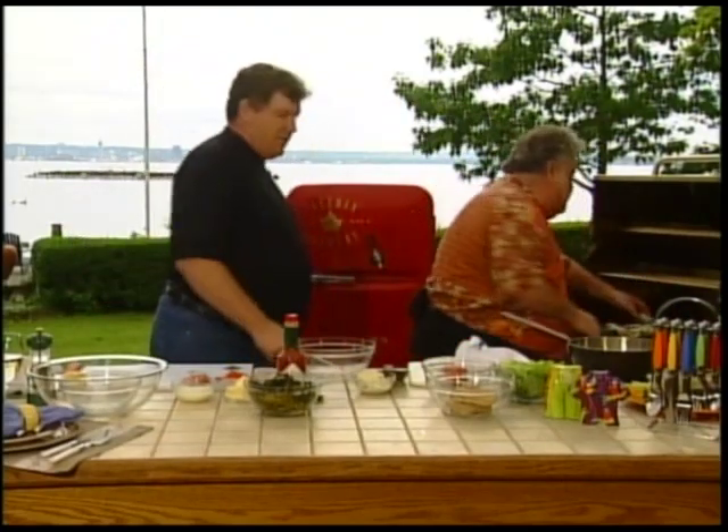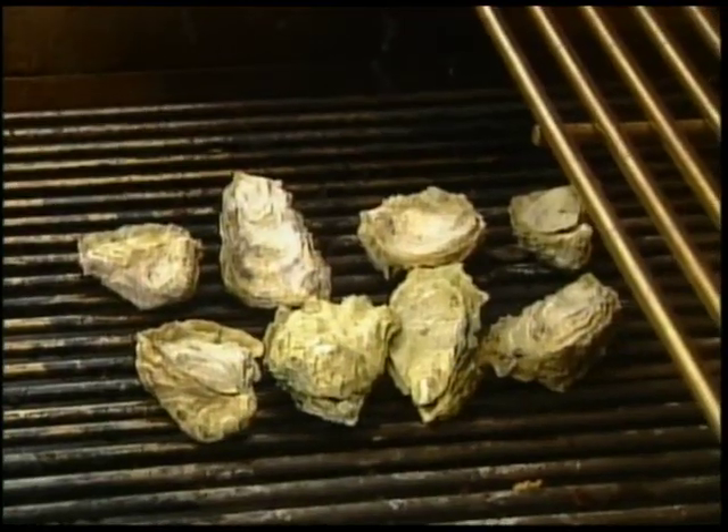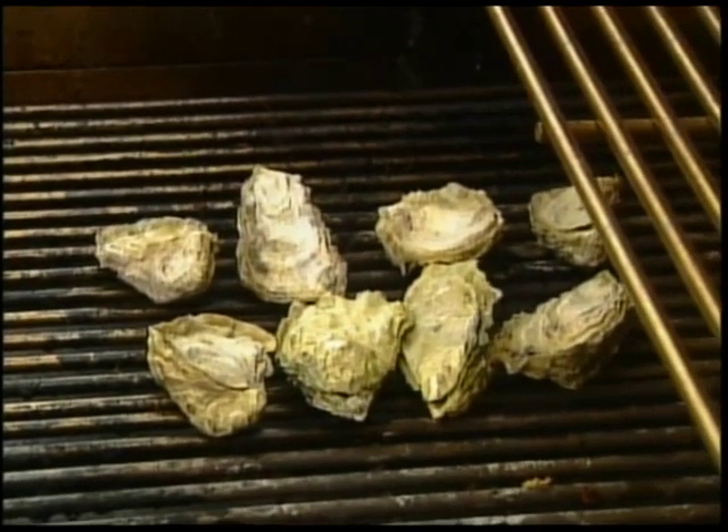Why haven't we been there? You have been but you forgot to invite me. These are probably going to take about four minutes or so. You want to be careful because when they do start opening, the juices are going to start popping out. When that's done we're going to rip the top off, then we'll have our sauce done and spoon it on.